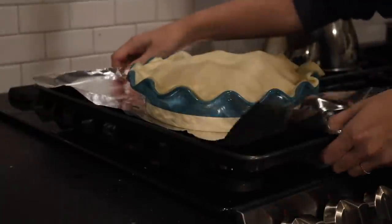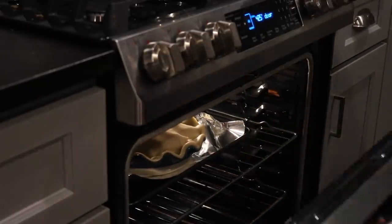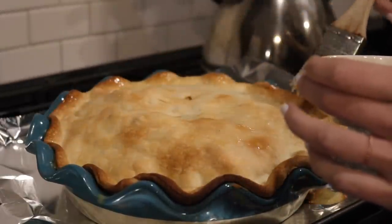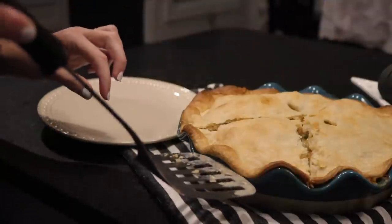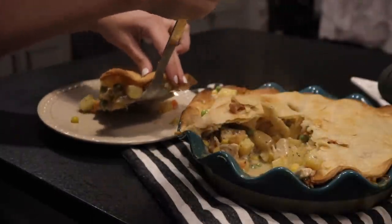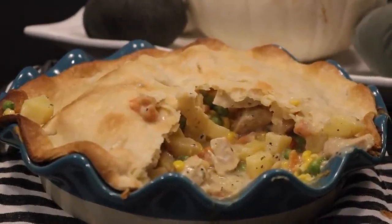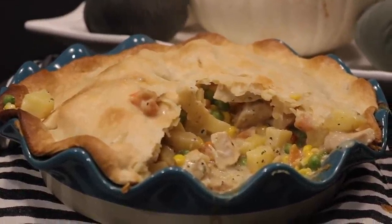I like to put mine on a baking pan so nothing drips in the oven and there's no mess to clean up. Bake it for about 20 more minutes until the crust is golden brown, and you've got golden brown pot pie goodness. The pot pie pan I used is from Pioneer Woman — 10 out of 10, I'd recommend it because it gives you a pretty crust without even trying. And that's the pot pie recipe — those are the three meals I made this past week.